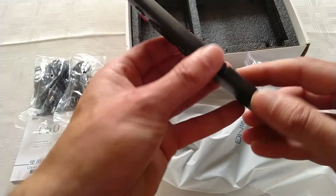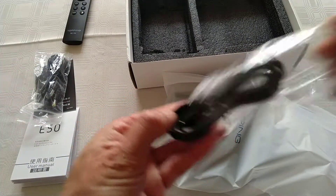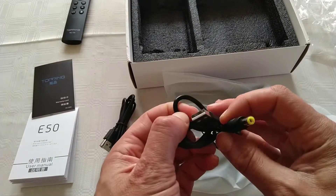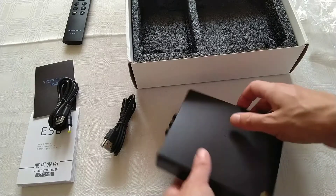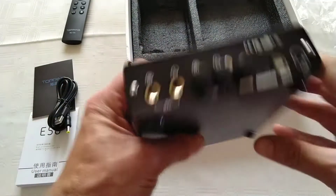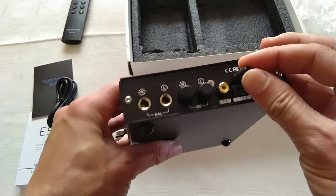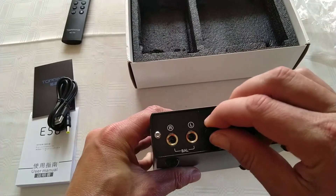The remote takes triple-A batteries. There's a standard USB cable and a power barrel connector cable — USB on one side, barrel on the other. The front has one switch and one button. Inputs are: USB, optical in, and coax in. Outputs are balanced outputs and single-ended RCA outputs.